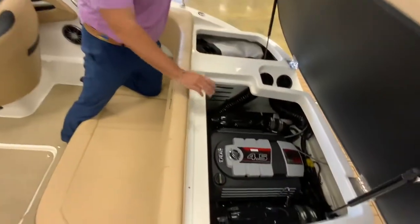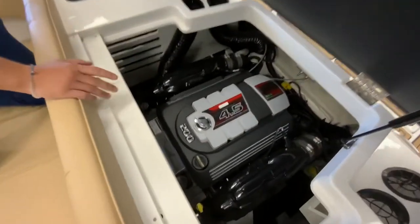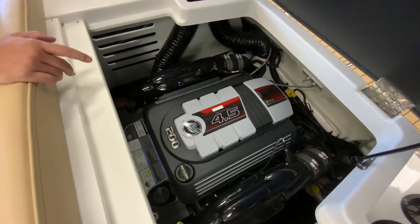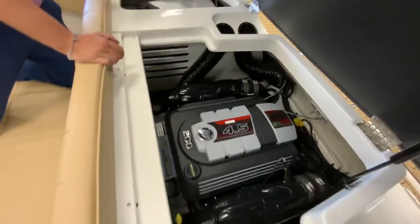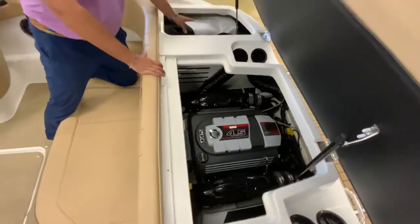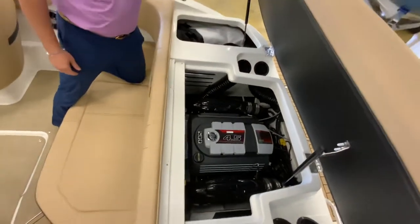You have your 200 horsepower 4.5 Mercury stern drive motor here, and you do have another storage compartment over to the starboard side where we have our cover for this boat.